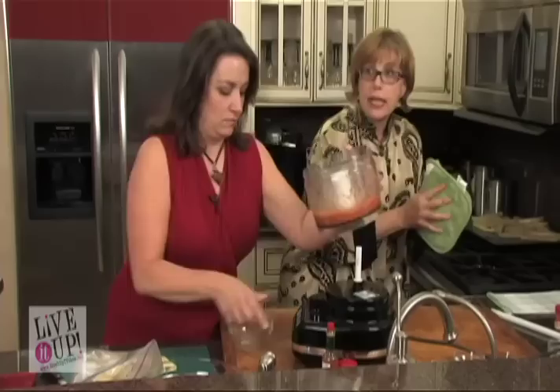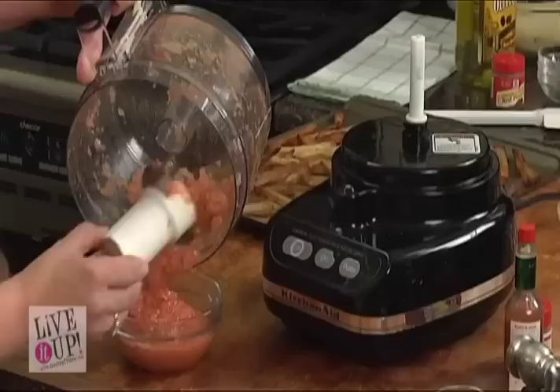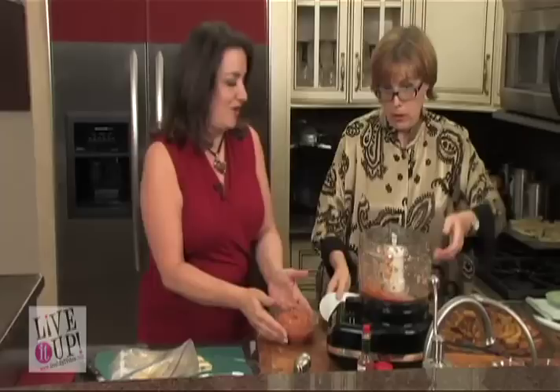Why don't you go ahead and pour that into that, and I'm going to get our French fries out of the oven. Let's try to keep the camera people off my butt, because that's just not going to be pretty. Oh, nice and crispy! Oh, they smell so good, they look so good. Whoever thought you could have French fries and stay healthy? Only with you, Jeanette. Only with Live It Up.